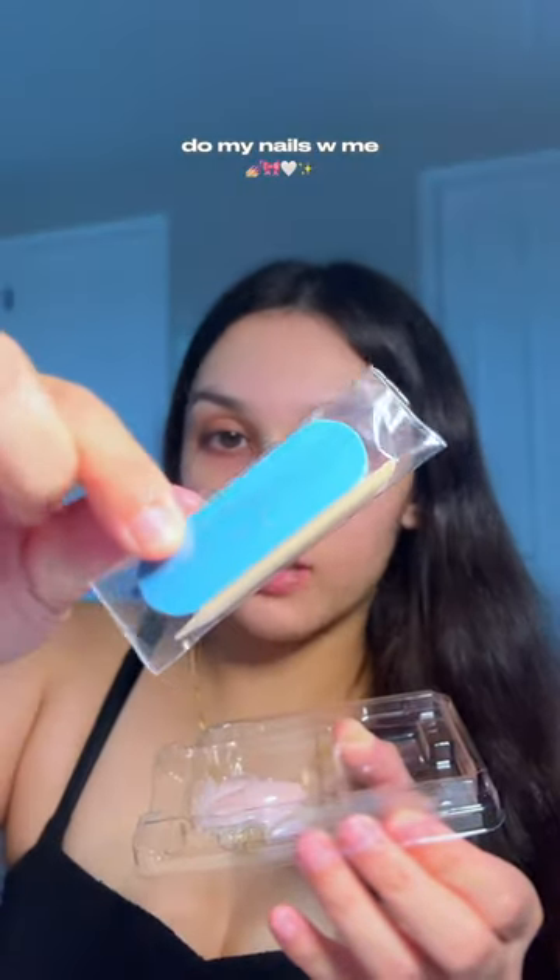I'm going to be using this to trim my cuticles — like the dead skin. I have a nail filer as well; this is a glass nail filer. And then we do have nail clippers, but I don't think I'm going to be needing them because I already cut my nails. These nails do come with a nail filer already, as well as a stick to push your cuticles back.